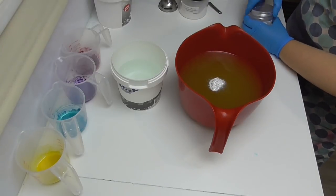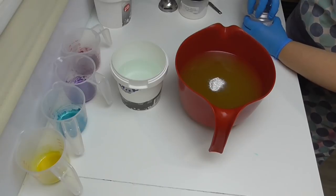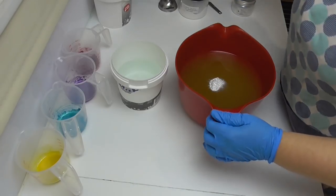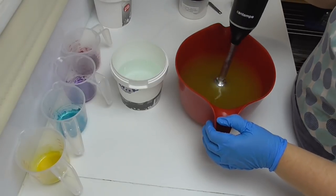I'm going to pour my lye water solution down my stick blender just to stop any splash back, stir it up, and then we'll pop it out for some colors and add our fragrance.